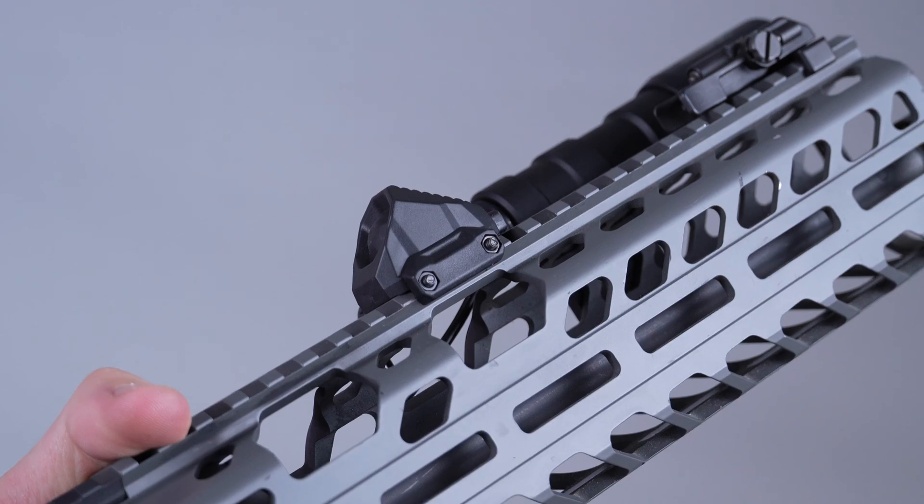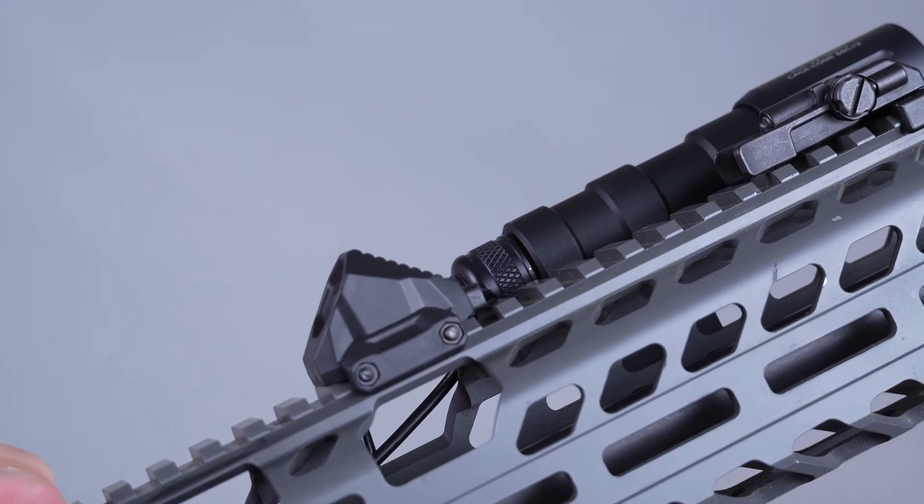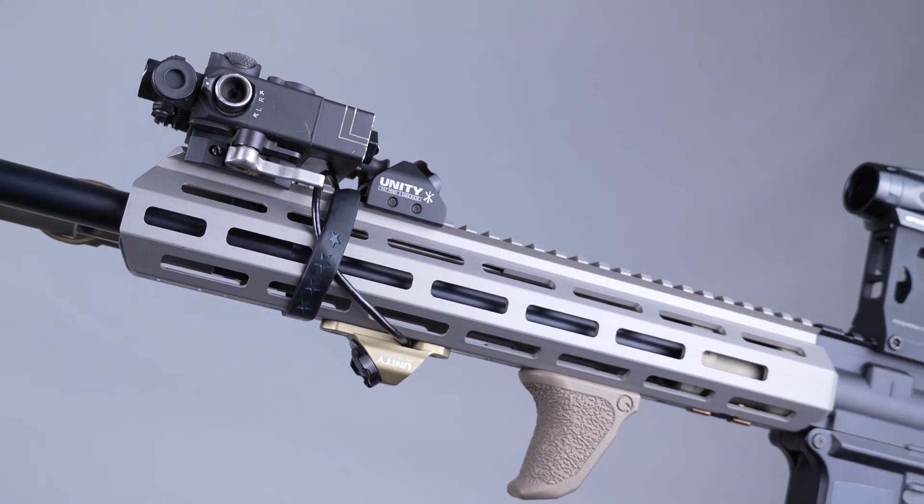Hey guys, I'm Yosef and today we're going to be going over some cool ways to set up your Unity Tactical Hot Buttons and Axons. To start, let's talk about the hot buttons and axons themselves.